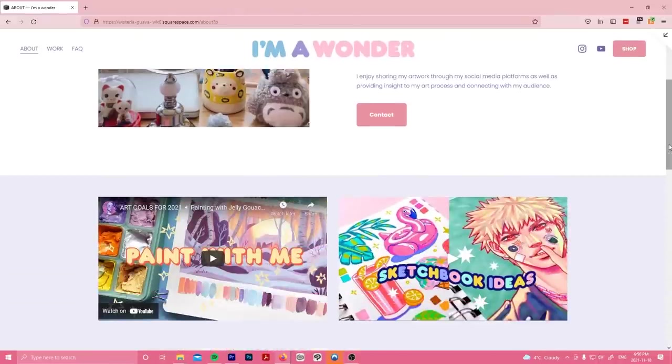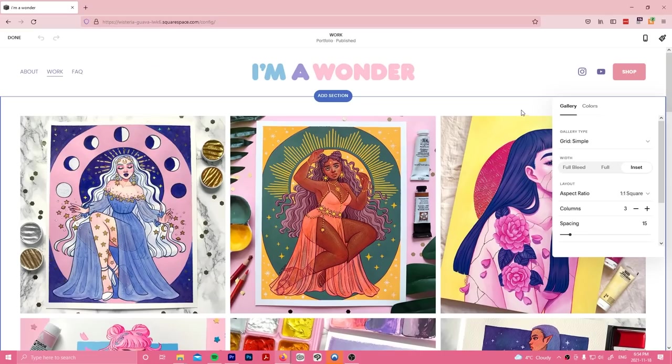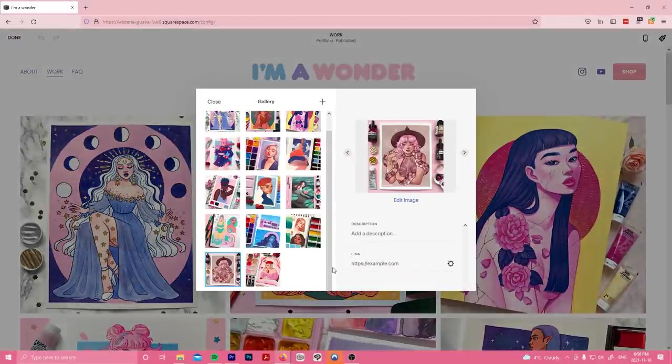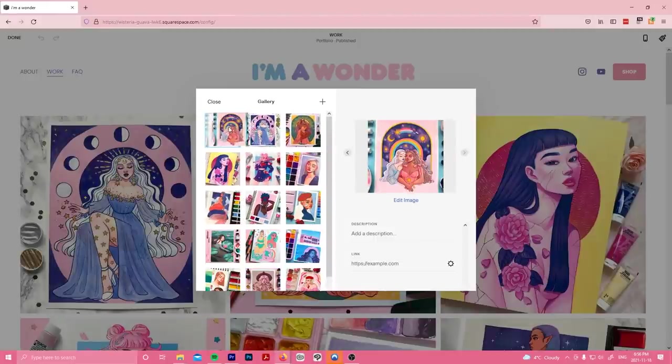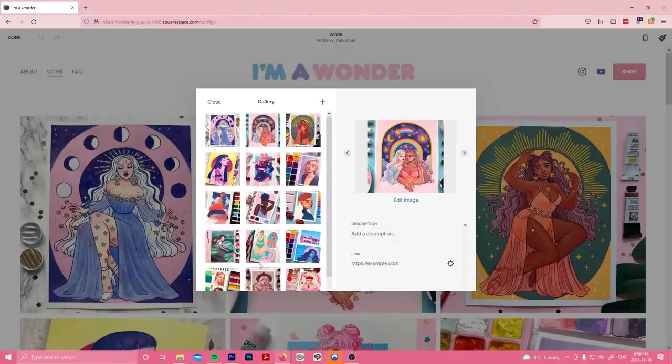Before we dive into the video, I just wanted to give a quick shout out to today's sponsor, Squarespace. As an illustrator and content creator, it's important for me to be able to showcase all the different types of media that I create. With Squarespace, I'm able to do just that by implementing my YouTube videos, Instagram feed, as well as having a curated gallery to display my best work.